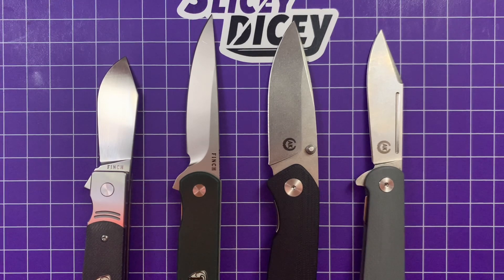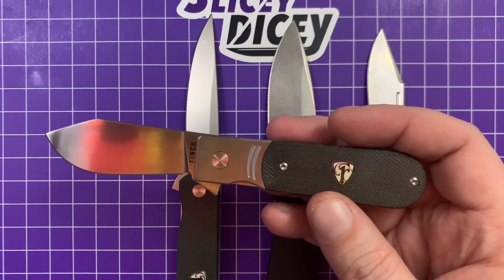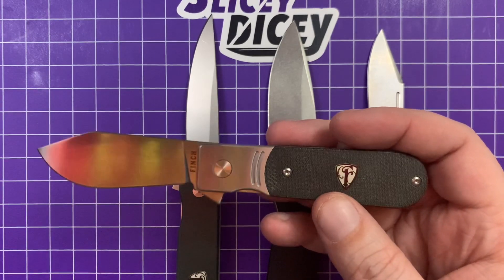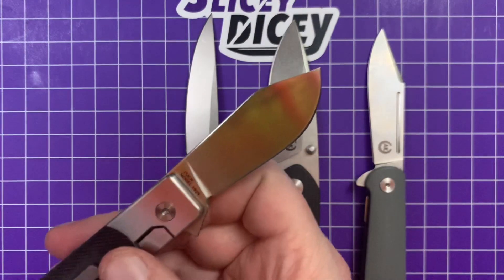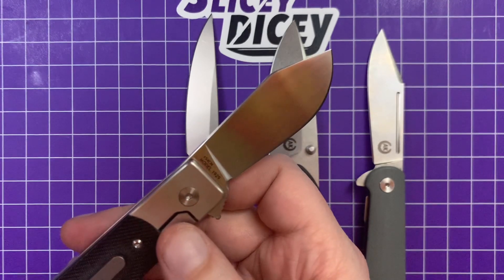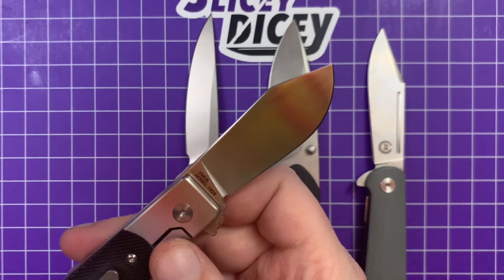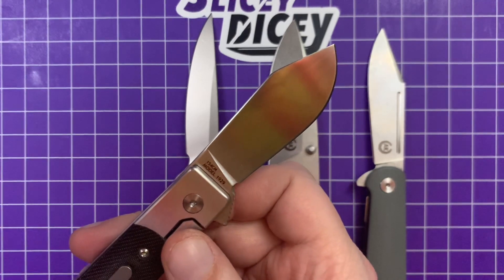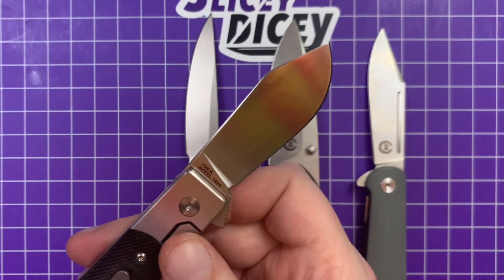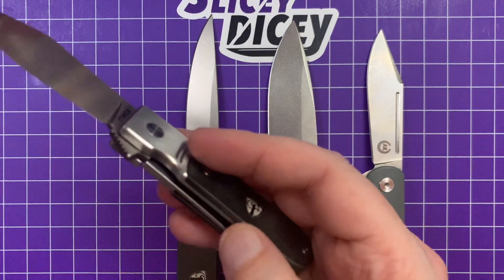We're starting off with the Finch 1929. The 1929 is obviously designed to look kind of traditional, but it definitely has a lot of very modern flares — running on bearings, 154CM steel, which I like a lot. It's one of my favorite steels, especially at this price of $120. I don't think that's too bad at all. CPM 154, 154CM — potato, potato. I know one's powdered and one's not, but it's really hard to tell the difference. It's a great steel that takes a really good screaming edge very easily, and for average EDC stuff it's going to hold it completely fine.